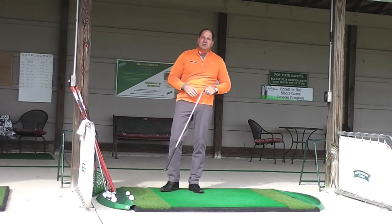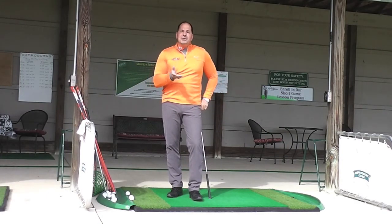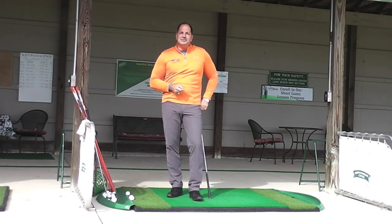Until next time, I'm Greg Jones, Greg the Golf Guy from the Greg Jones Golf Academy in Medina, Ohio. Remember, learn and practice to improve.